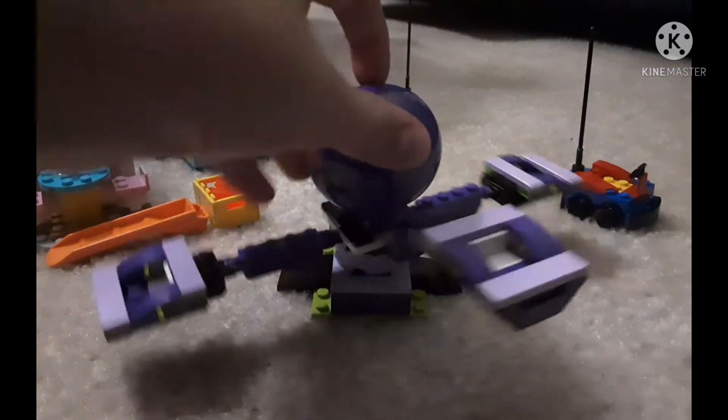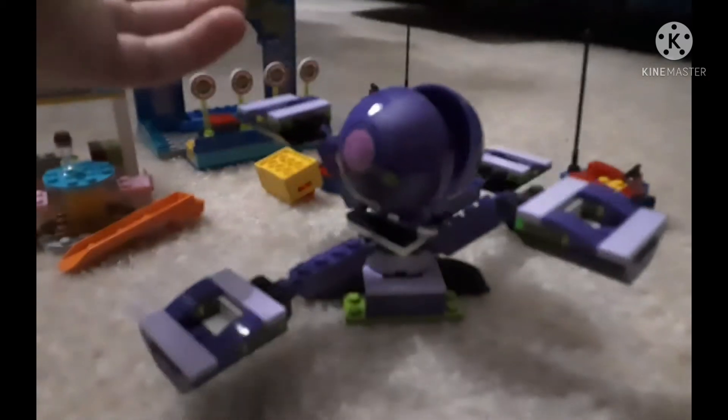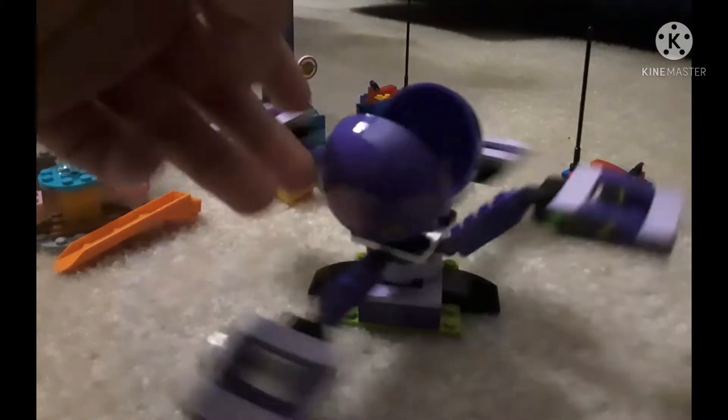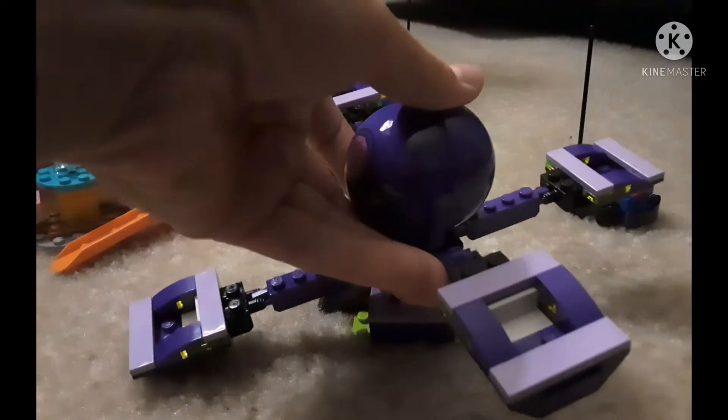Anyway, this is cool. I like how it has the printed pieces there. This is a 4-up set, so I mean, I'm not going to say it's a super cool set, but it's free — it's not bad. Except the eggshell pieces.